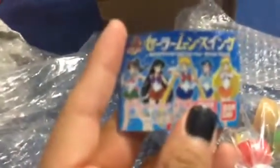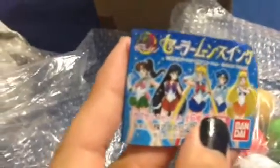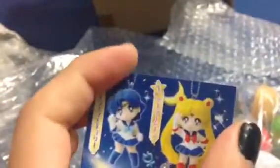I'm just going to show the packaging first. This is the 20th anniversary Gashapon keychains that recently came out. And look at these cuties right here.